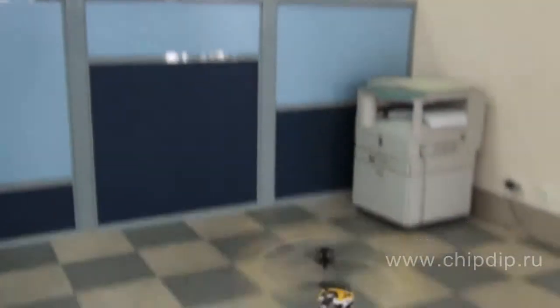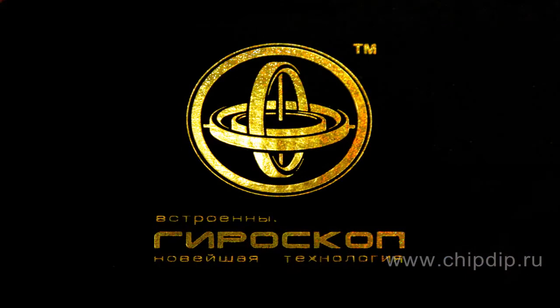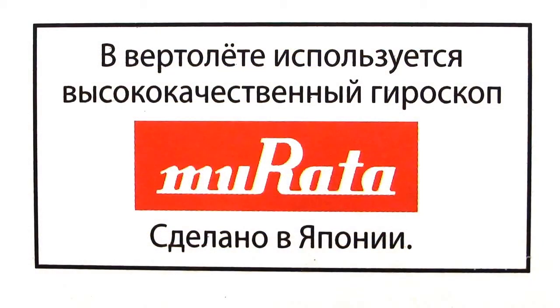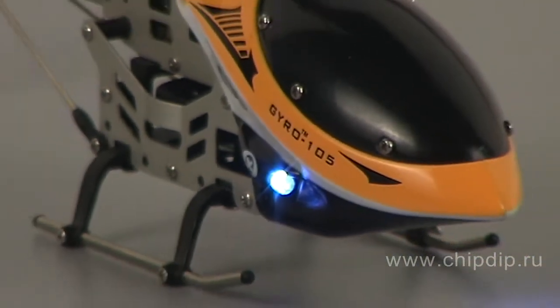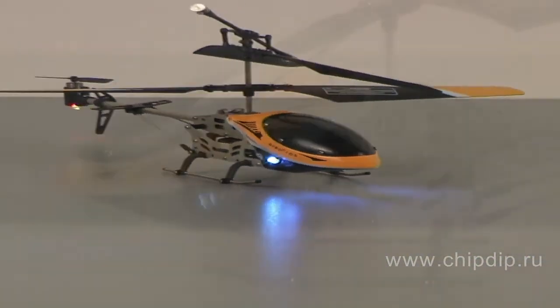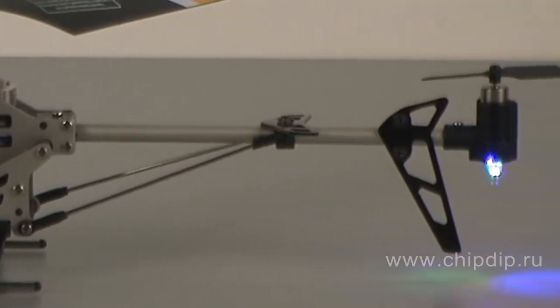The IR-controlled helicopter Gyro 105 is equipped with a piezoelectric gyroscope produced by the Mirata company. The helicopter has a light and durable metal frame, original miniature design, and an improved lithium polymer battery.